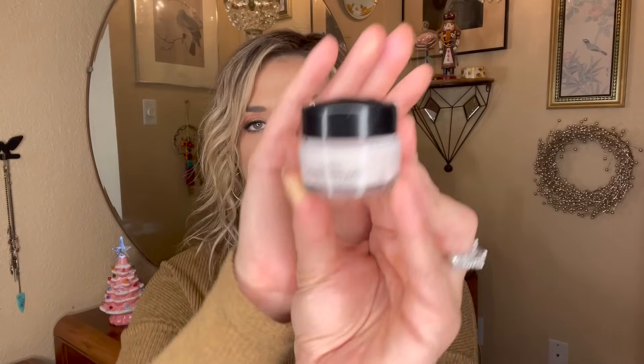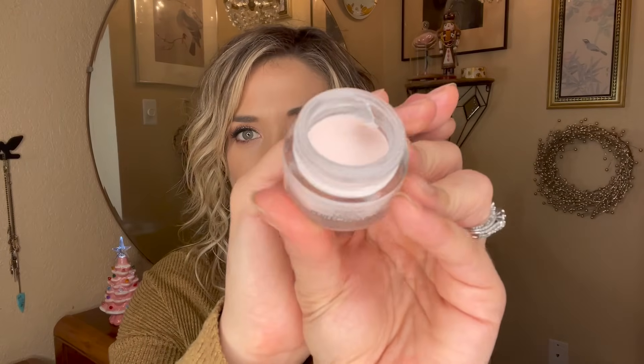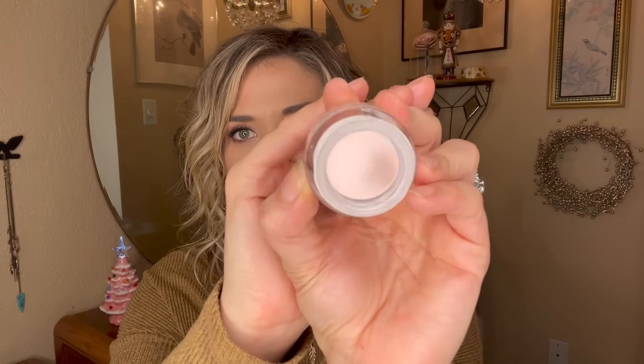I'd also like to hit pan on this primer from L'Oreal — their Magic Perfecting Base. It's my favorite pore-filling primer from the drugstore, and I just want to remember to use it because it really does help my makeup lay smoothly on my skin. I'd love to have at least a pan on it by the end of the year if I just remember to use it.